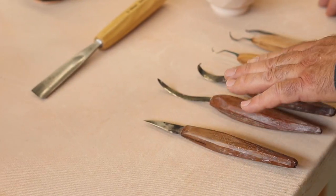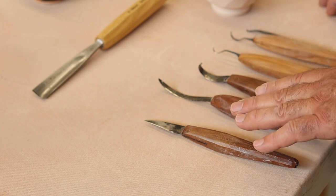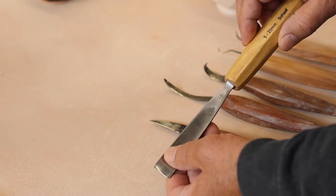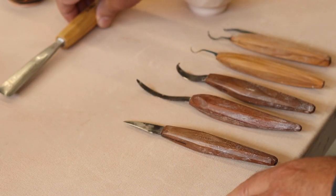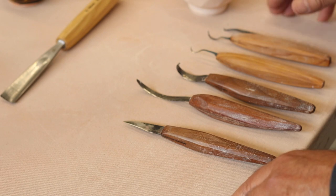I made each of these knives differently in order to carve different ways, in the same way that you'd have a whole set of wood carving chisels with different degrees of curvature and potentially bend. I find that I need these different curves in order to make the work that I like to do.